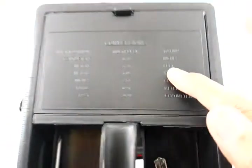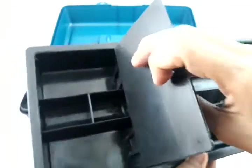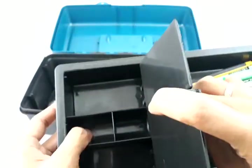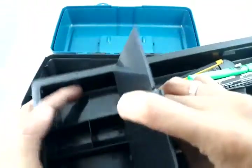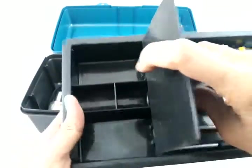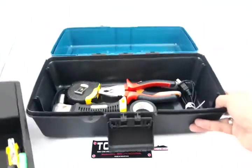There is a small closed compartment here for batteries and small things like your nails and screws. Next up is the main compartment.